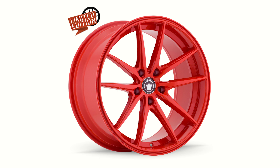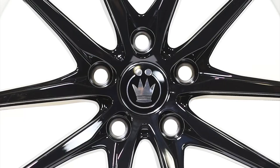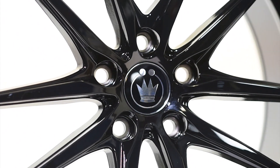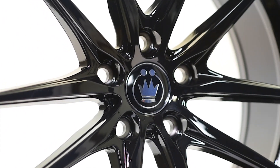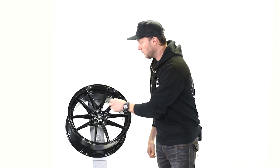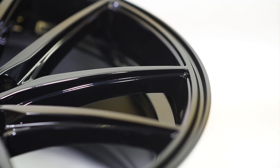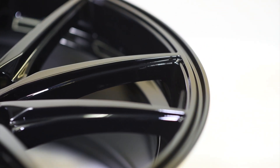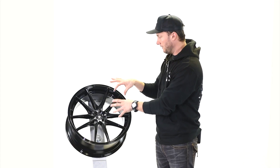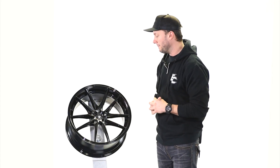So back into the wheel, let's take a close-up look at it here. One piece cast construction. You do have a plastic center cap with the Koenig logo in the center, with a little bit of chrome to help break up that gloss black. Looking at the face, it's a split five spoke with kind of a beveled edge on the spoke. The spokes stop just a little bit shy of the outside of the lip, and there's an indentation that runs all the way around, giving it a cool three-dimensional look and making that face seem to pop out a little bit.